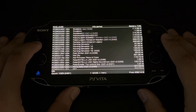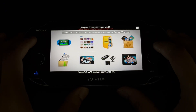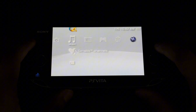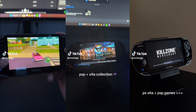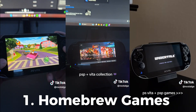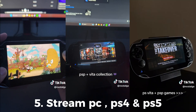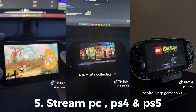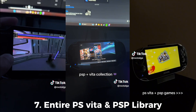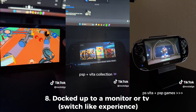Now that your Vita is fully modded, you can go into PKGJ to download all sorts of PS Vita games, or go into custom themes manager to get a few themes, or even turn your PS Vita into a full-on PSP. Here are a few things you can do: run homebrew games, emulate all the way to PS1, install and play backup games, run custom themes, use it to stream your PC, PS4, or even PS5, use game mods and multiplayer mods, run online without an issue, have access to the entire PSP and Vita library, and even use it docked up to a monitor or TV.